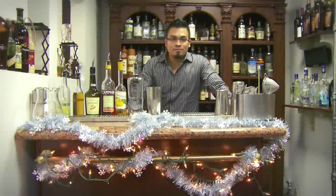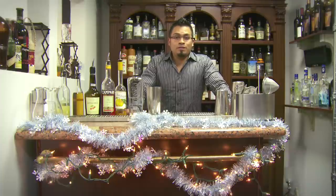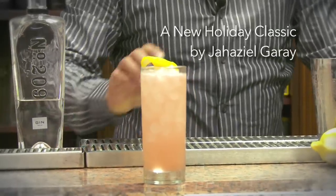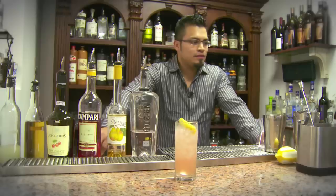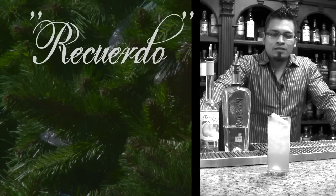Hello everybody, this is Haciel from SM Mixology and we have a special cocktail for you guys. So what do you think we should call the drink? Recuerdo. In English it's memories.